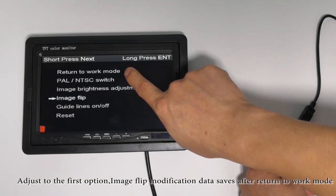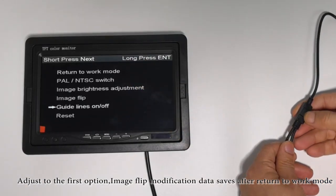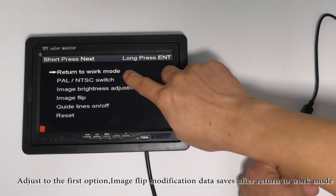Adjust to the first option. Image flip modification data saves, then return to work mode.